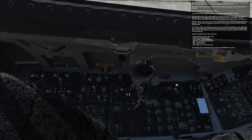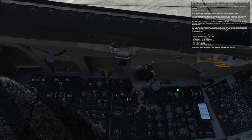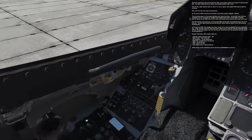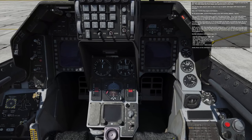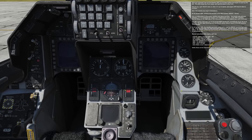The JFS run light should come on when it's up to speed and engine RPM should start to increase. Now let's monitor the engine instruments. At 20% RPM, advance the throttle to idle position — right shift and home. This provides power to the engine igniters and starts fuel flow.